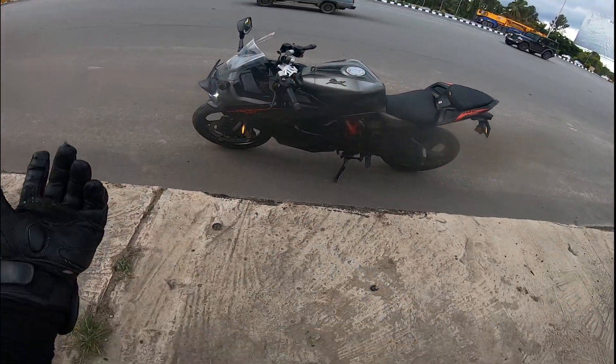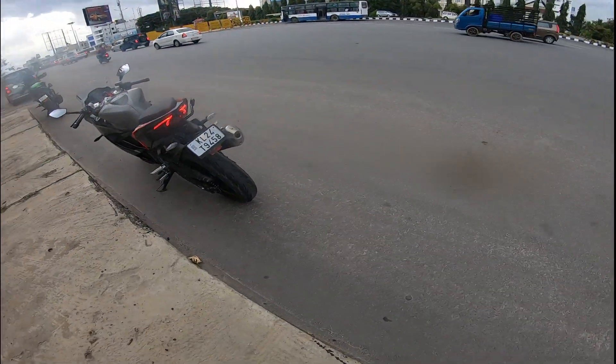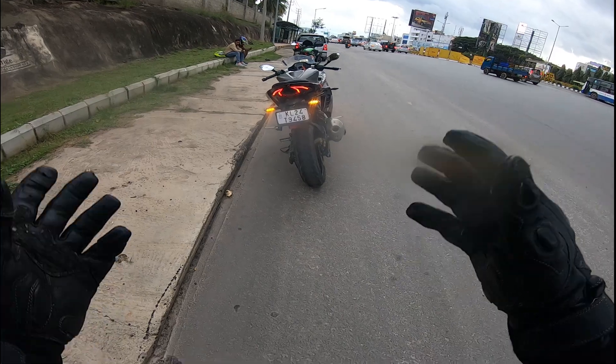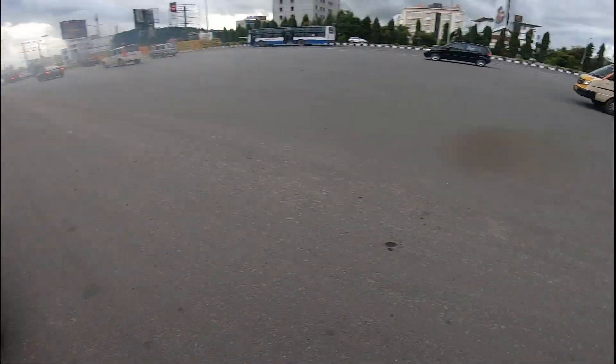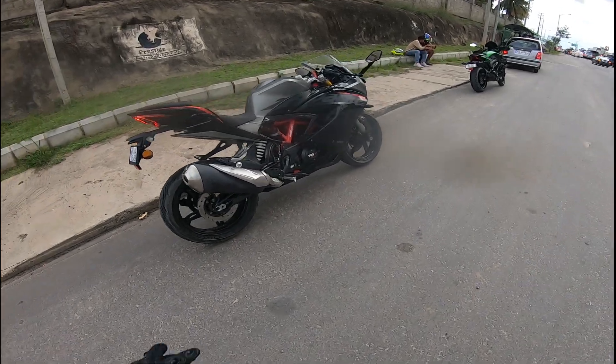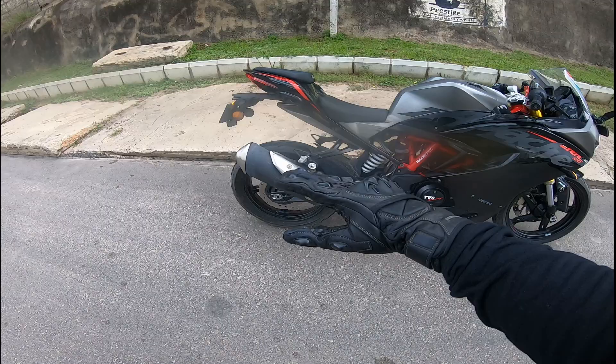This is how the bike looks — it looks fabulous, amazing. Look at the back, the tire size — everything is perfect. This is the new TVS Apache RR. It has the silencer positioned on the upper side, a little higher up, and some new features on the display.